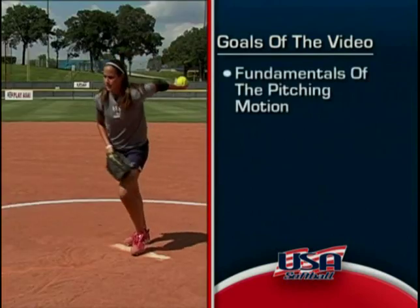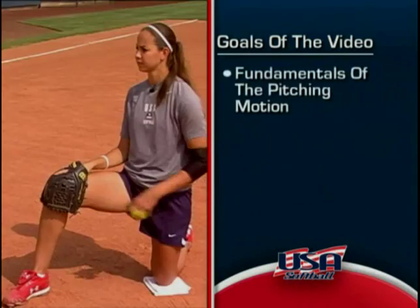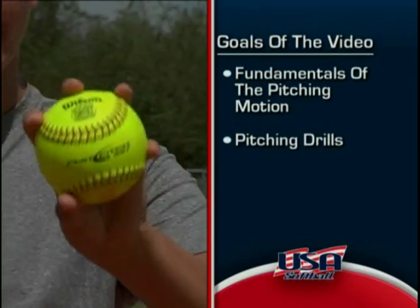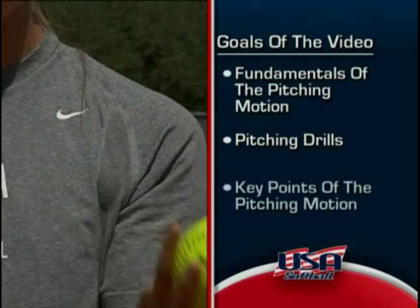Over the course of this video, here's what I want to accomplish and what we'll be focusing on: presenting the fundamentals of the pitching motion; presenting the drills I used and still use to this day to help me learn the basic pitching motion and develop as a breaking ball pitcher; and presenting the key points of the basic pitching motion that will assist you in becoming a breaking ball pitcher and fully develop to your pitching potential.